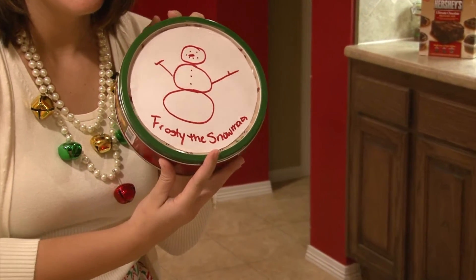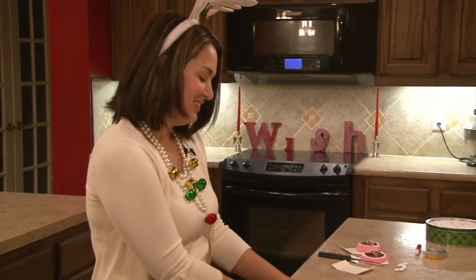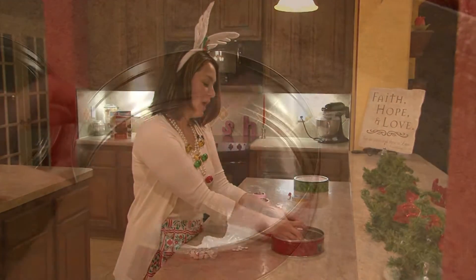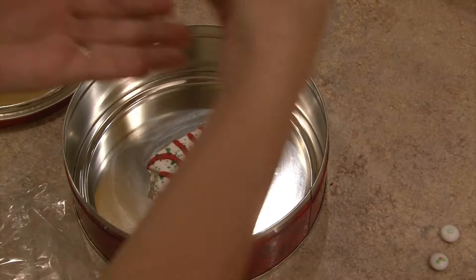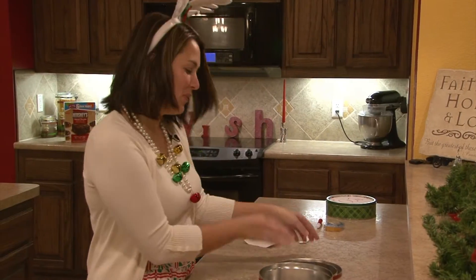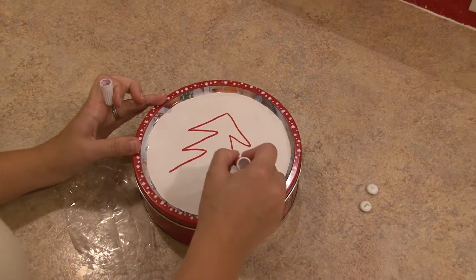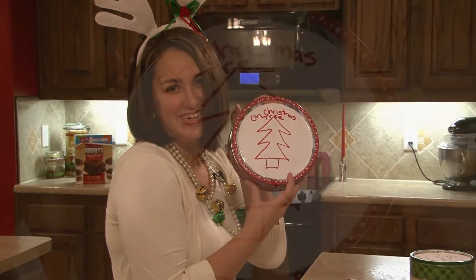This next hit is super simple. All you have to do is take your Christmas tree that my friend Debbie made, place it in the center, and use those same holiday festive M&Ms to add decorations. So simple — put your tin on top, add your Christmas tree, and there you have it.